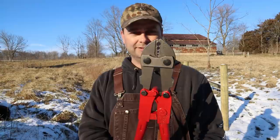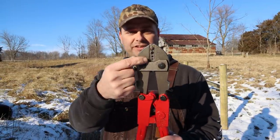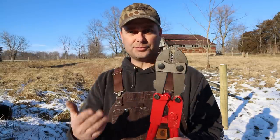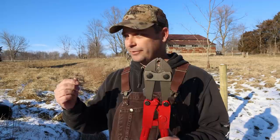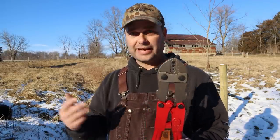I did end up buying a high tensile crimping tool for $55 — it fits four different high tensile splices. I only used it about one time; most of the time I just used a gripple. I went ahead and bought it so I'd have the ability to do a high tensile crimp, but I just didn't end up using it very much.